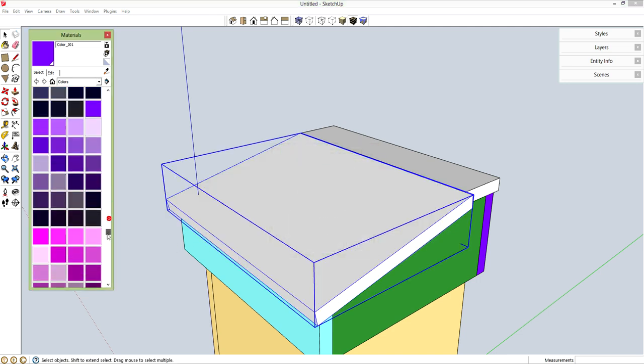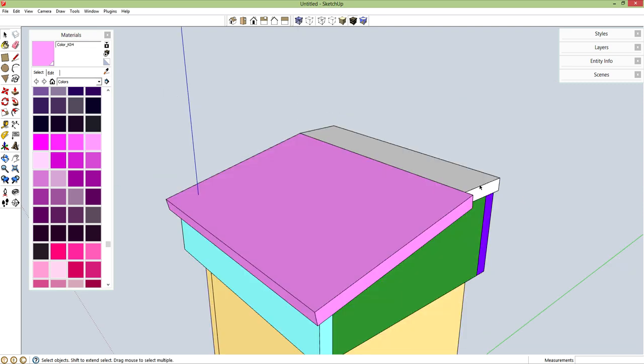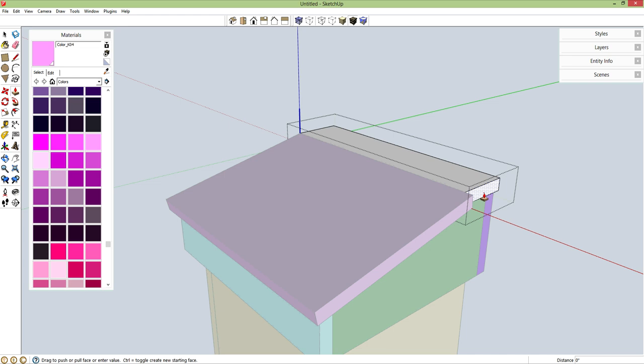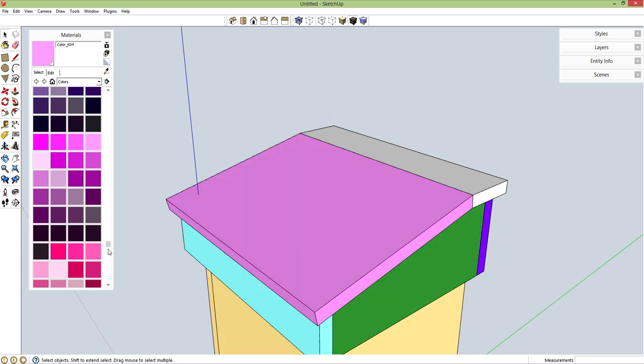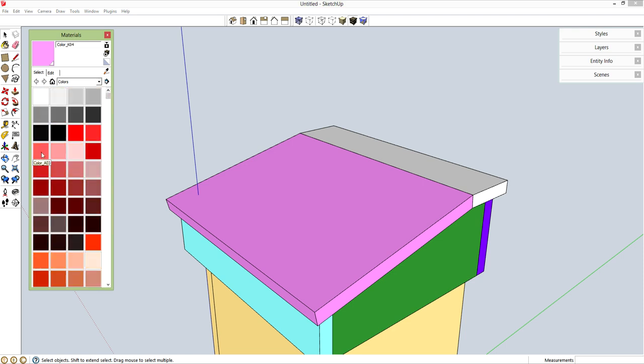I'm just going to drop some color on this really quick. Let's go back into this part — spacebar, double click. P for push-pull, let's pull this out that same 0.5 inch overhang that I forgot to do earlier. And let's throw some color on that as well.